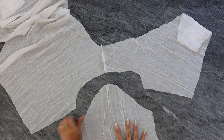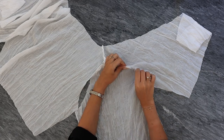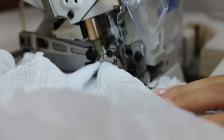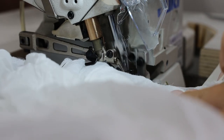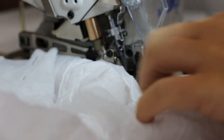Then I will take my sleeve and connect it together with the front and the back piece. An overlock doesn't lock the seam, so you have to go again with a straight one-needle stitch to make sure it won't break — and that's what I did here.